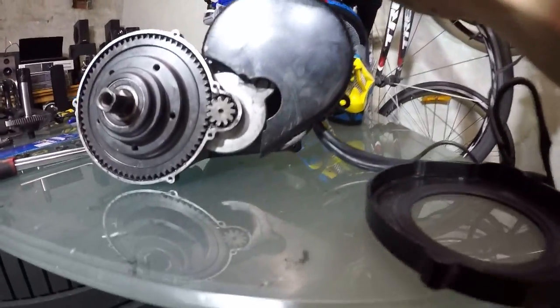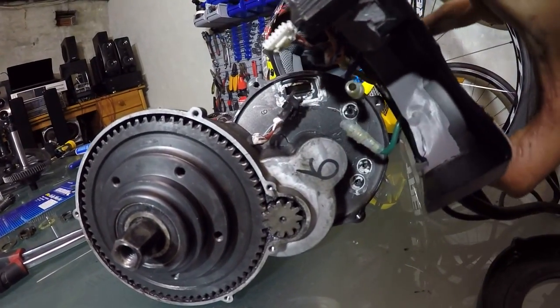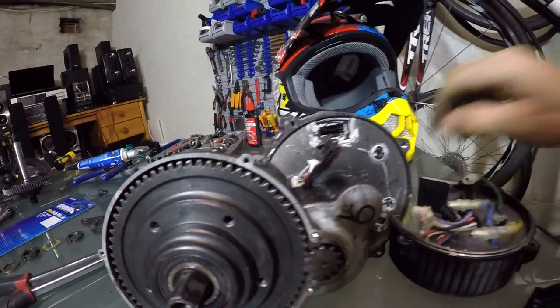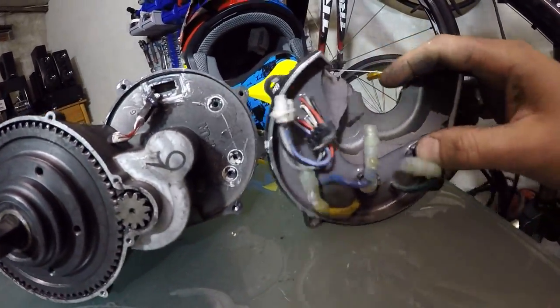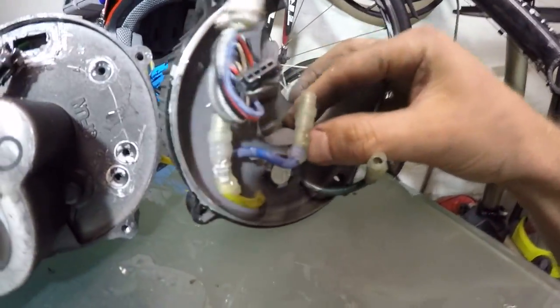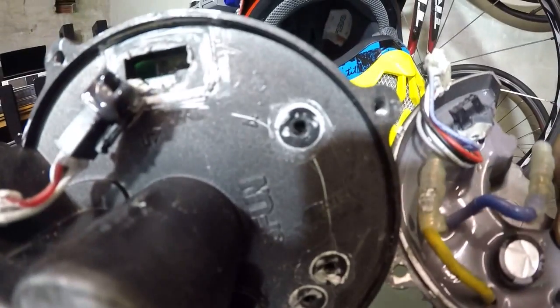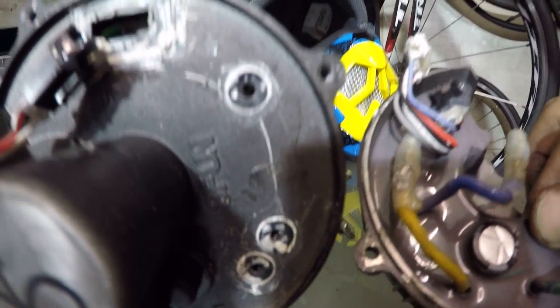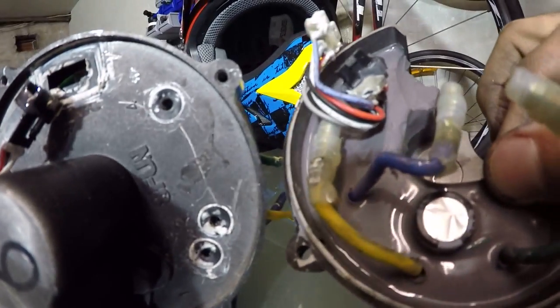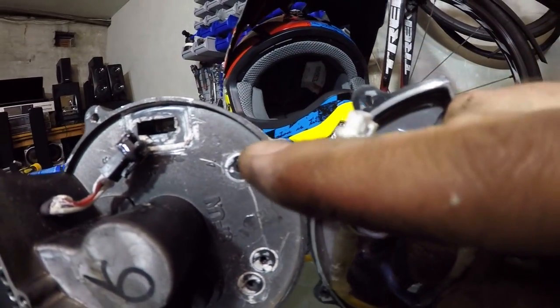I have three screws — one here, one second, third screw — boom, this thing comes up easily. I'm just showing you: don't worry about all the wiring, it's pretty straightforward, it's all color-coded. You have three wires: green, yellow, and blue. They connect to these three black holes here. So normally three wires come out from the motor. You have a black connector and a white connector — the black connects here and the white connects to the hole there.